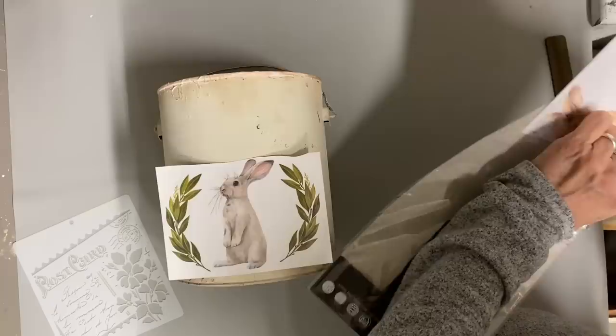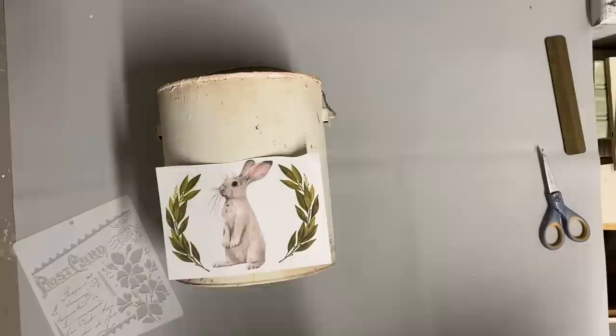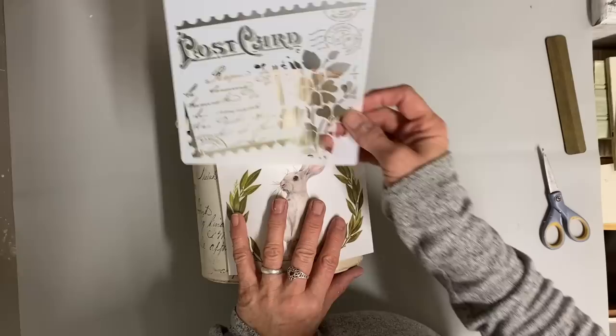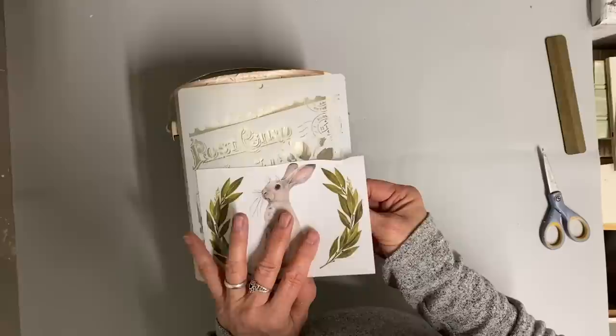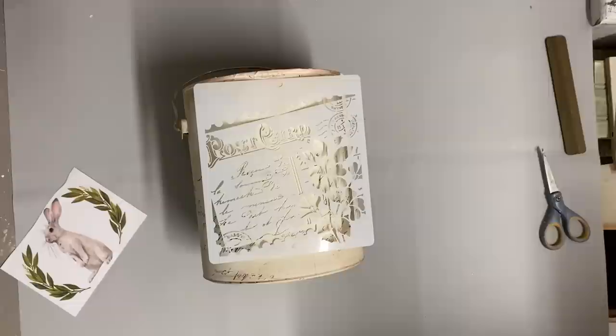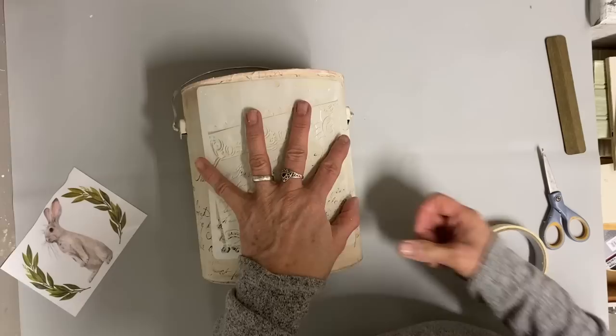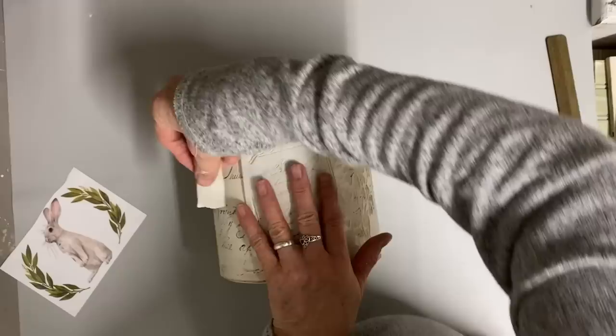I'm going to transfer it right there on the bottom. This is the bucket that had the pink on top, and I want to add some more of that eyeshadow color underneath. I picked up this little postcard stencil at Amazon and I want to put it on one side - I thought about putting it under my bunny and just letting some of it show, but I decided I wanted to do this on one side of my bucket, so I'm going to do this stencil with some ink.